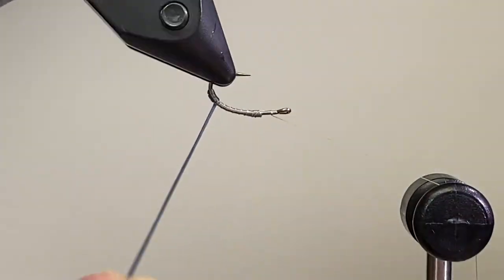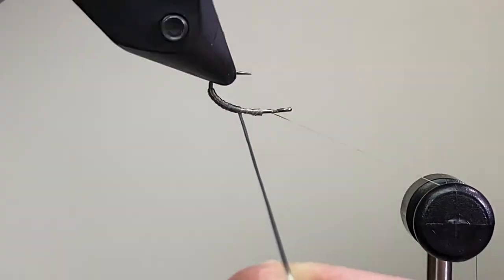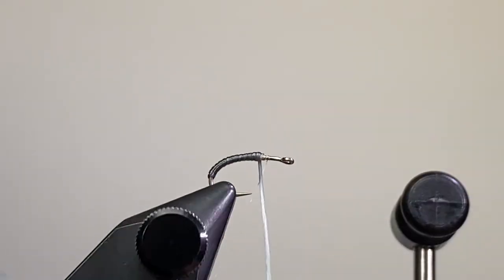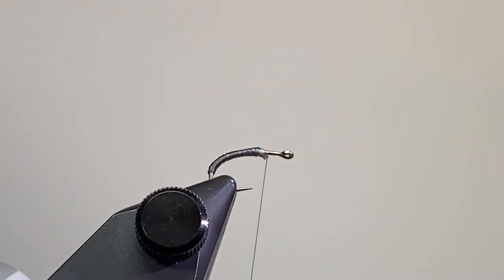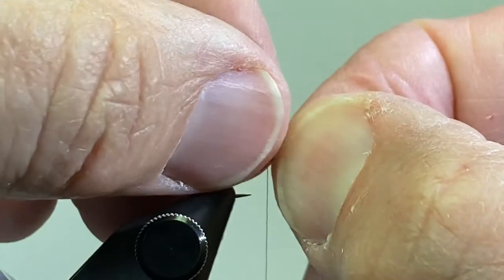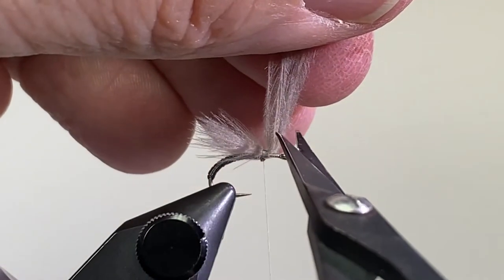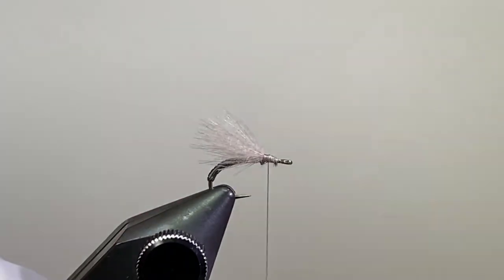What we want to do is just make touching turns going forward, keep a nice smooth body to the fly — no lumps or bumps — and get it up just past halfway. Secure with my tying thread, then come in and cut that excess off. I took three CDC feathers, aligned them on my desktop, tried to even the tips up as best as I could, and we're going to tie that in so it goes to just about the back of the hook shank or to the bend of the hook. A couple good wraps of tying thread to bind that down real good — it's a little slippery.